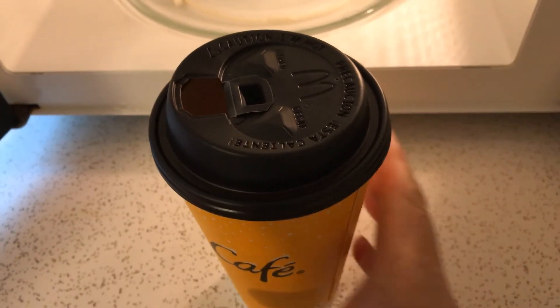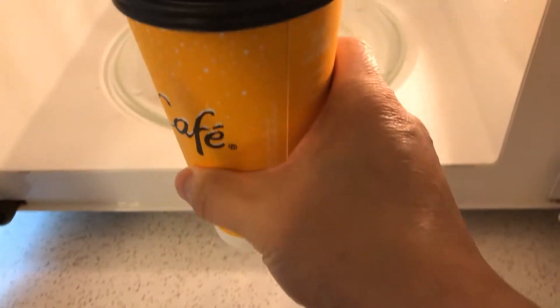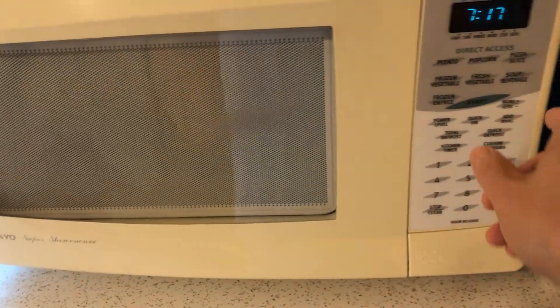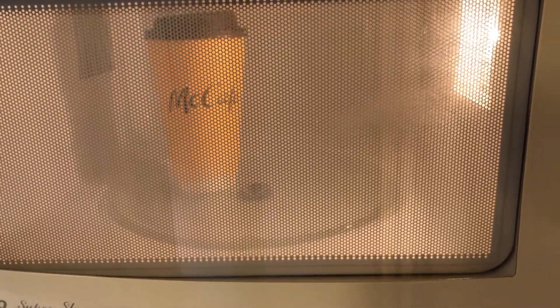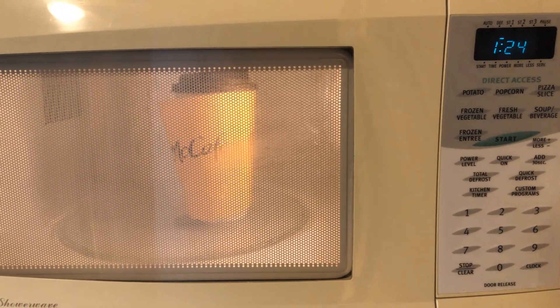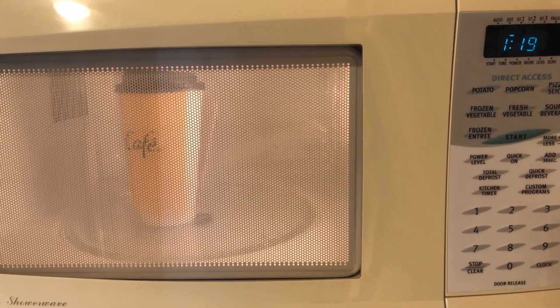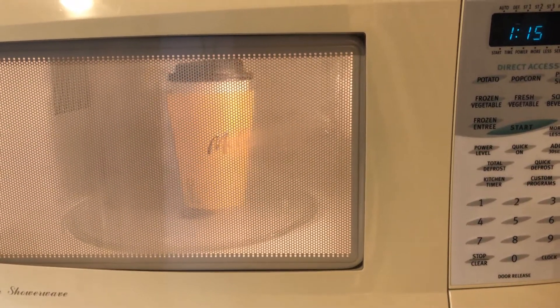First one is a paper cup with a plastic lid. I open the vent hole and I'll throw it in the microwave and give it two minutes. It's been 30 seconds and the popcorn is starting to pop. Looks like the label of that cup is falling off.